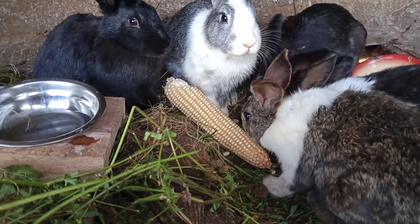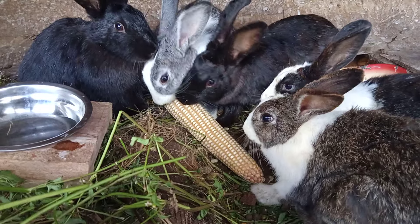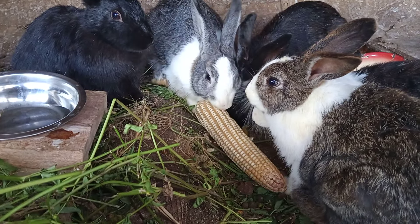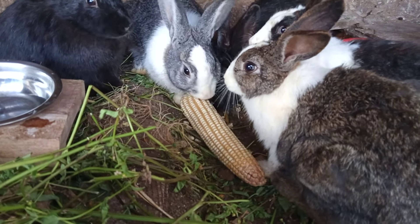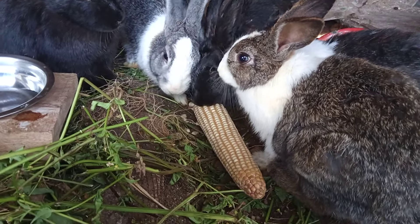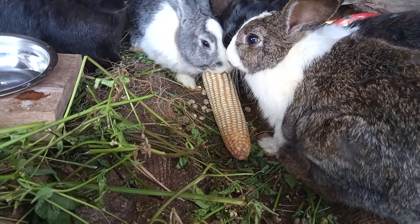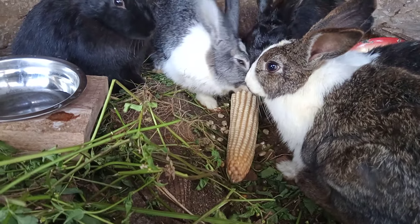Another thing to note: as you look at that maize cob, you can see it is pink — pink ear rot — which is not suitable for human consumption. However, it does not contain aflatoxin. So, maize which has ear rot can be given to rabbits.